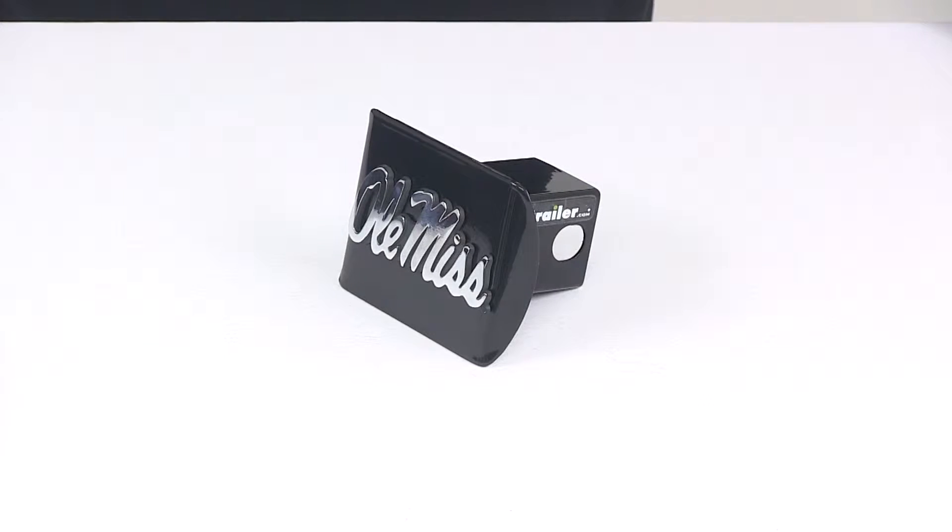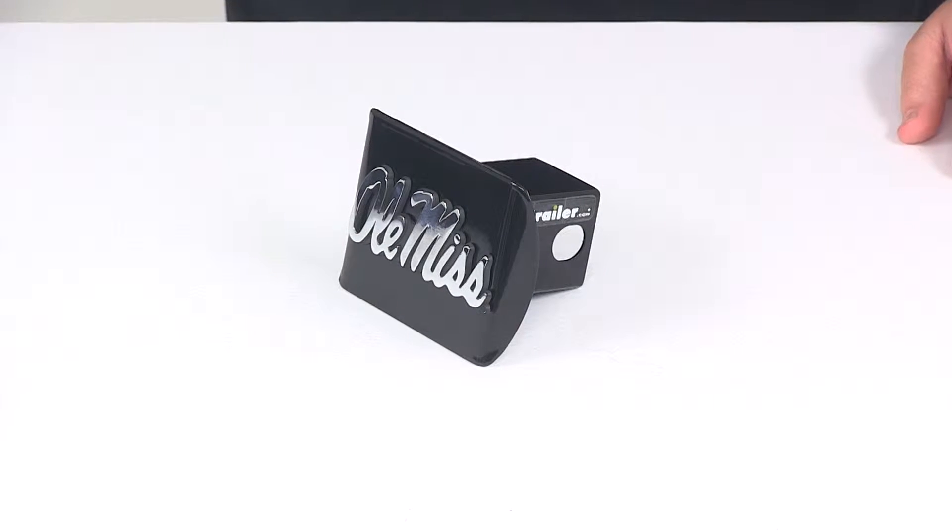Today we're going to be taking a look at the Ole Miss 2 inch hitch cover from AMG. This hitch cover is going to allow you to show your school pride. It's going to add a clean finish look to your hitch and it's going to help keep dirt and grime out of the receiver tube of your hitch.